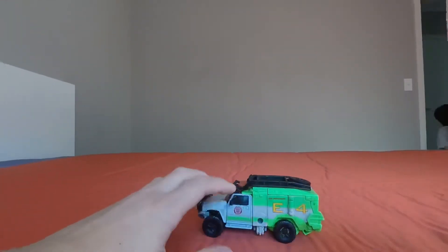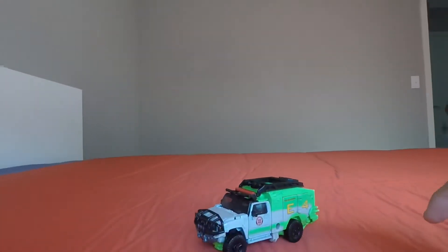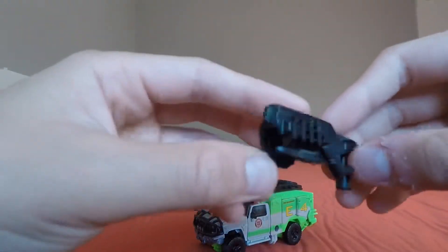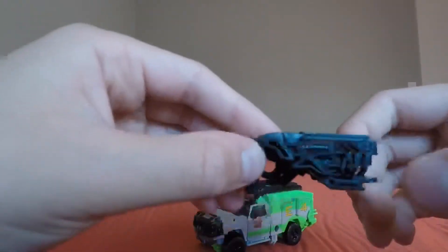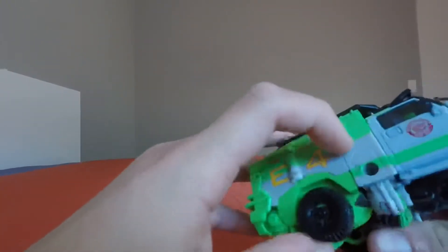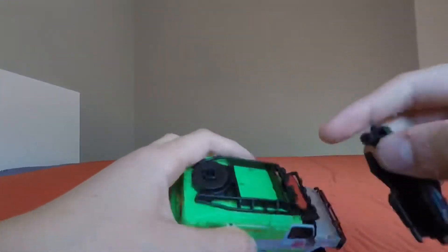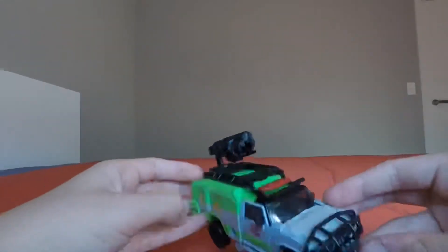For accessories, he has one accessory which is his gun — an alien blaster. It's good on one side, but on the other side it's hollow. If you want to store it in vehicle mode, there are two ports on either side so you can plug the gun on either side to arm him up. Alternatively, the instructions tell you to plug it on top for storage.